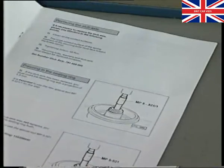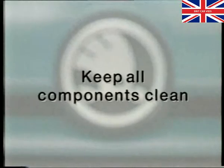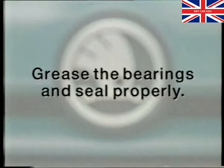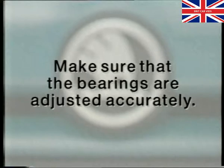Furthermore, please remember these important points which are essential for a long service life of the rear wheel bearings. Keep all components clean. Grease the bearings and seal properly. Ensure the seal and grease cap are fitted correctly. Make sure that the bearings are adjusted accurately.